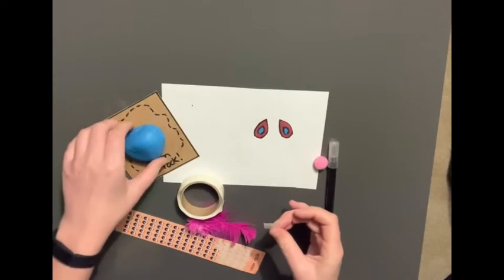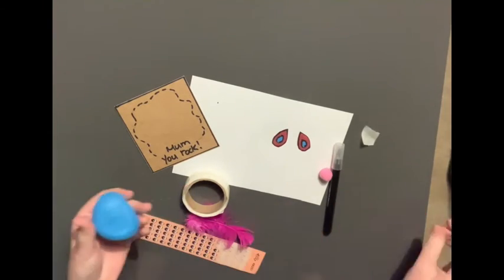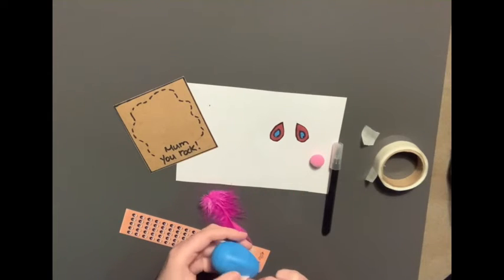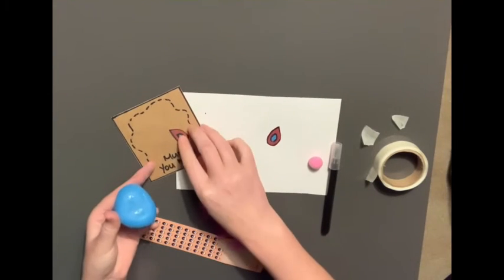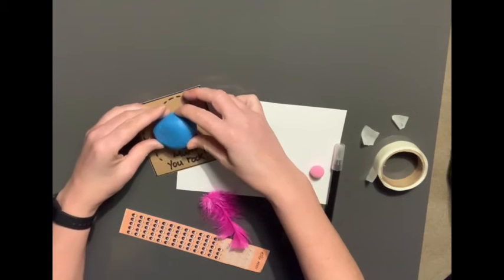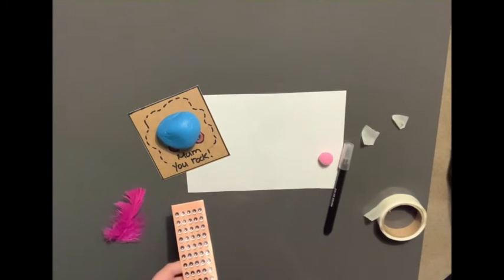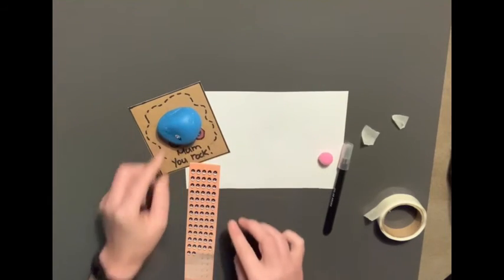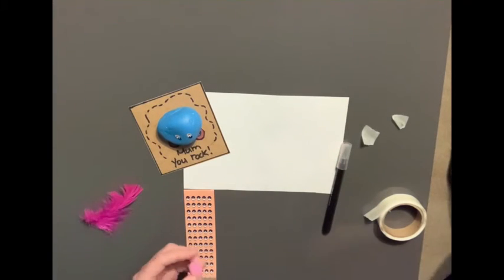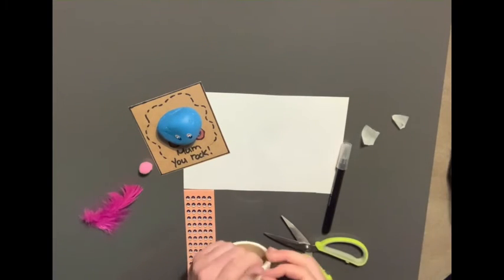Next, I am going to stick the stone onto the card using my sticky squares. And remember to place the feet in position — don't want to forget those. There we are. Next, I'm going to stick on the eyes. There's one eye and the second eye. The nose is a bit big — I think I'll just trim off a little bit of the end of this pom-pom. You could also use a bit of wool for this.